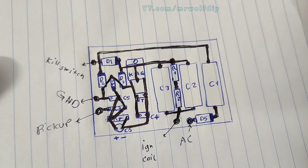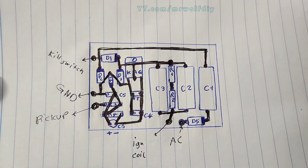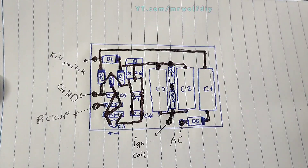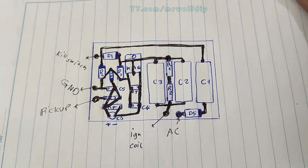The diagram is finished. The reason I drew the diagram this way is so everyone can understand. Let's go and build this PCB.